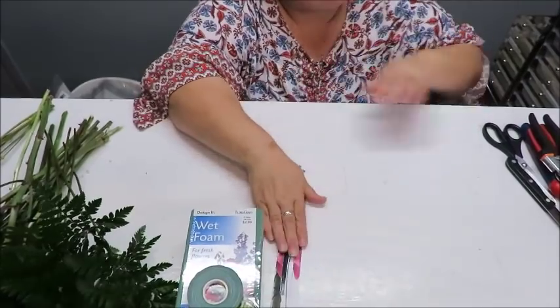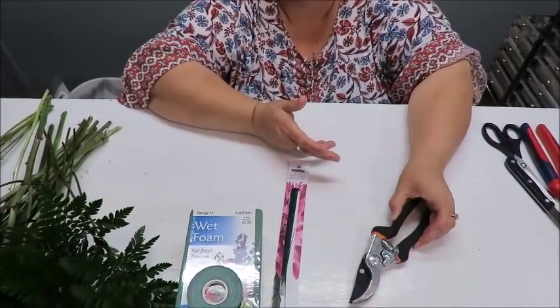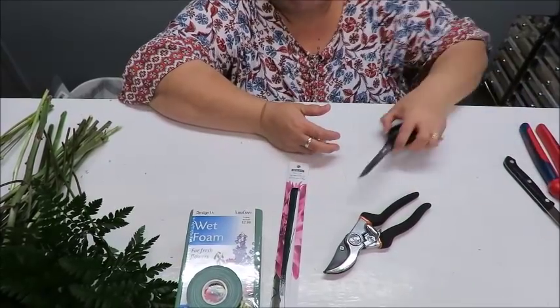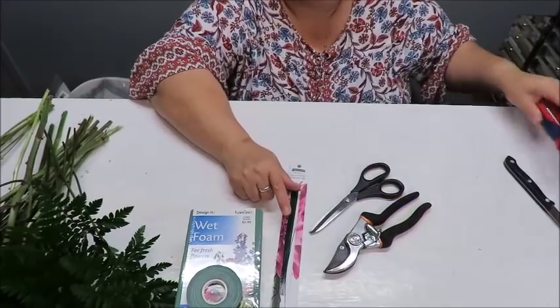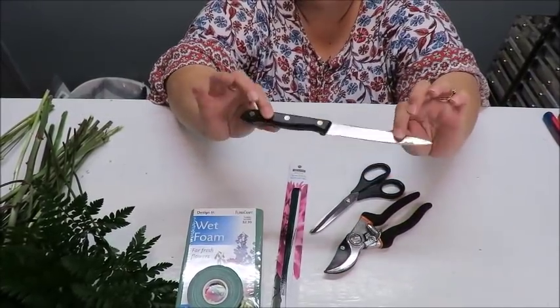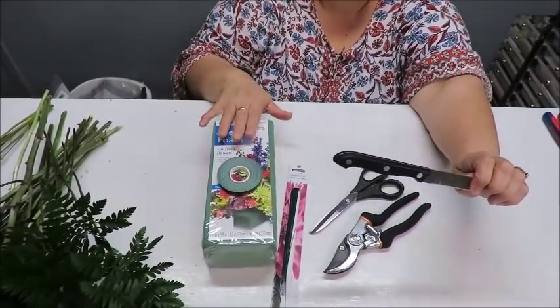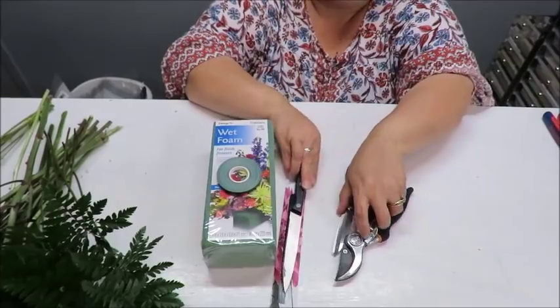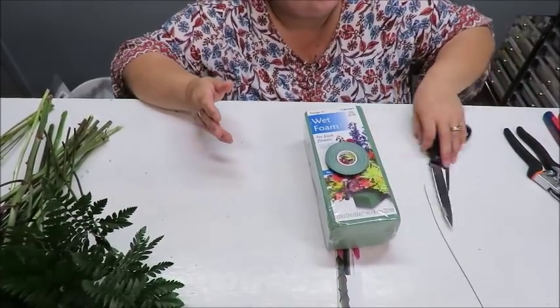We're going to need some pruning shears or scissors to cut the flower stems. I also have wire cutters in case we need to cut the wire, and a small knife from the dollar store to cut the oasis to fit into the container. As you can see, I'm not using any glue gun.